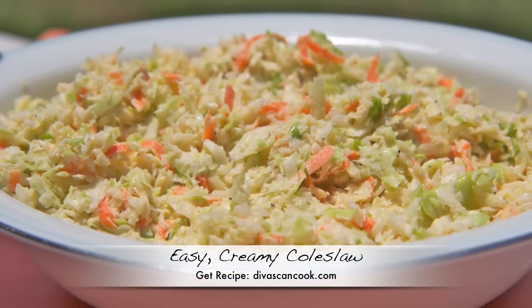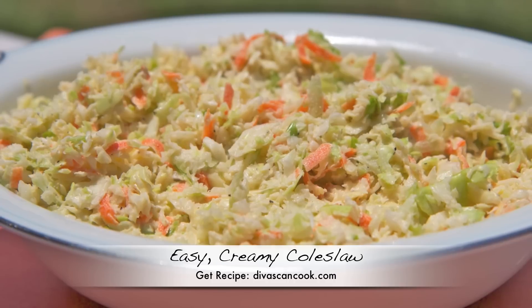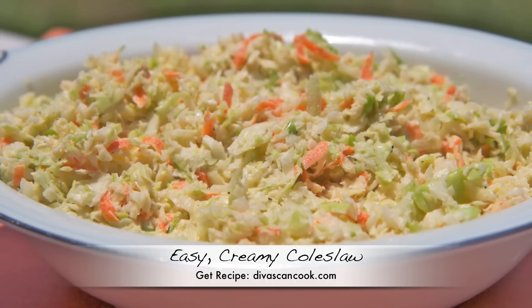Hi guys! Today on Divas Can Cook we are making easy creamy coleslaw. This recipe comes together really quick and it's really good for those picky coleslaw eaters. So let's get started!